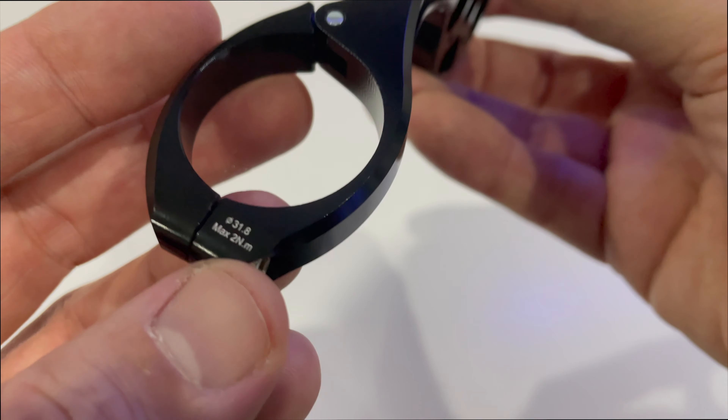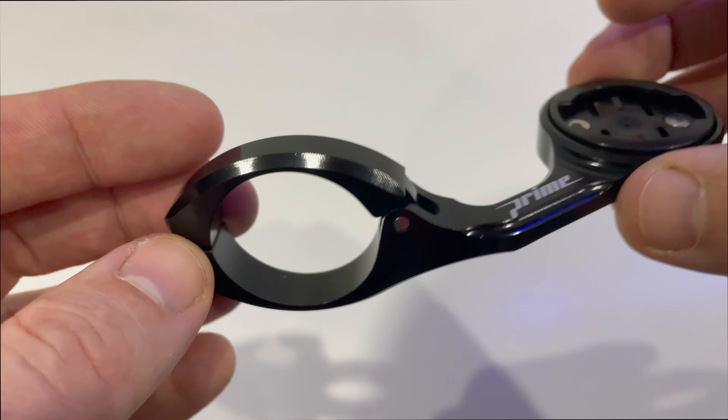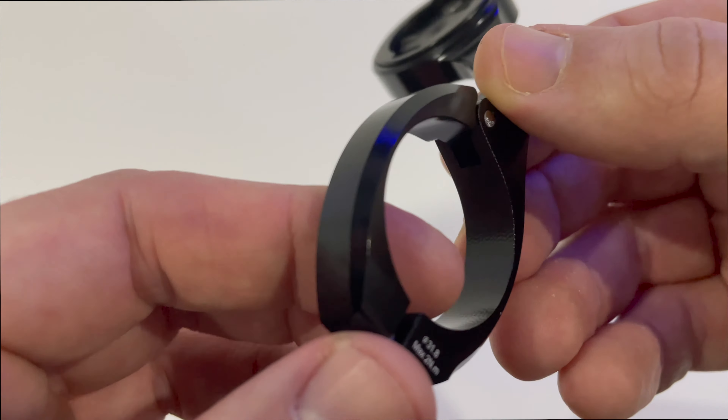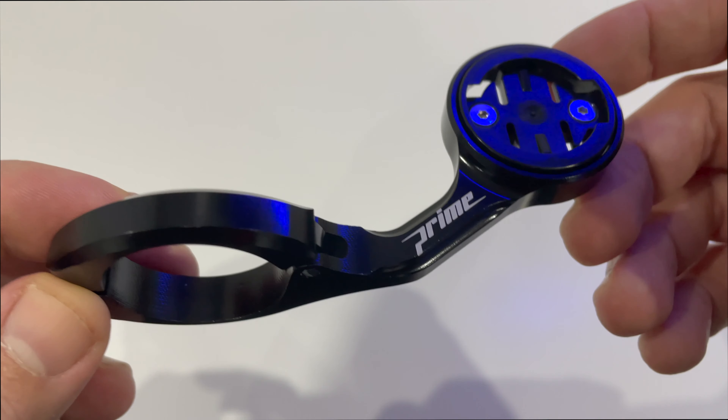On the side here we've got some torque instructions — 31.8 bars only. So on the rare occasion if you're a road user using 35mm bars, this won't fit. And if you're a mountain biker like myself and use 35mm bars, this won't fit either.